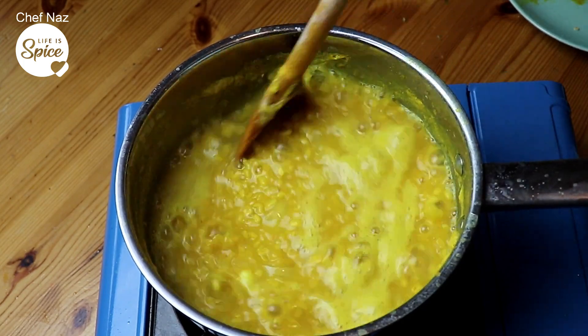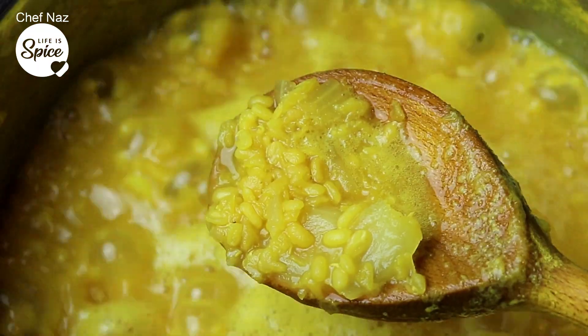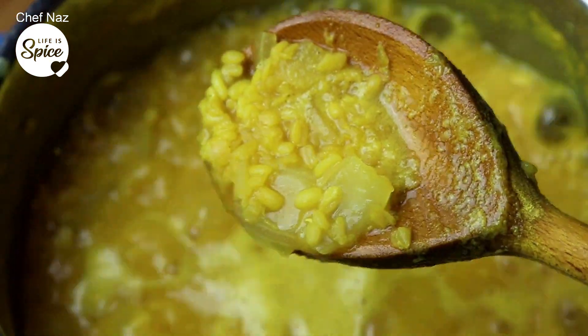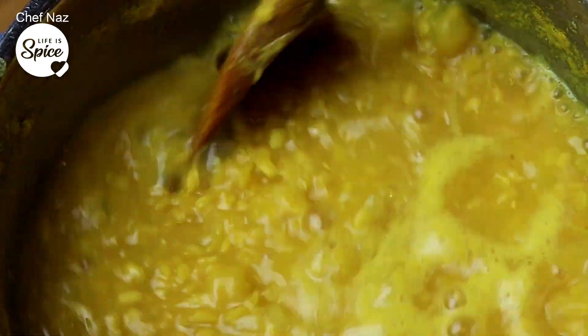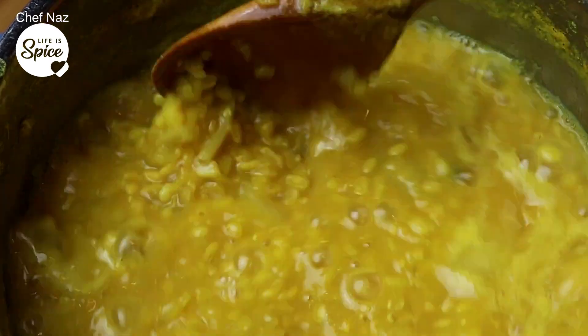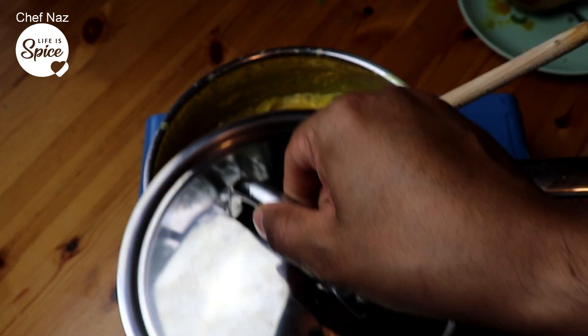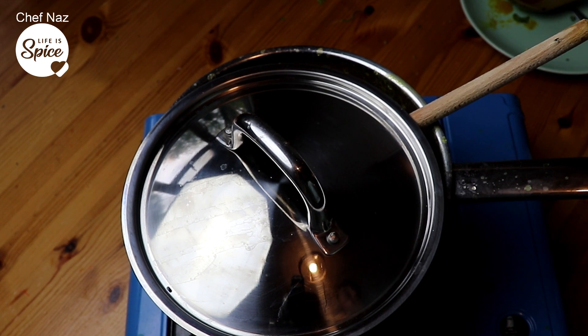I don't want to bore you too much with watching dal boil, but just want to show you how it should look. The mung dal always takes a bit longer to cook. It's a bit nuttier. The red lentils, they cook through very quickly. I want to put a lid on there — put a lid halfway so it doesn't splatter too much, like this. Reducing down, it's breaking down. It's not making too much of a mess.